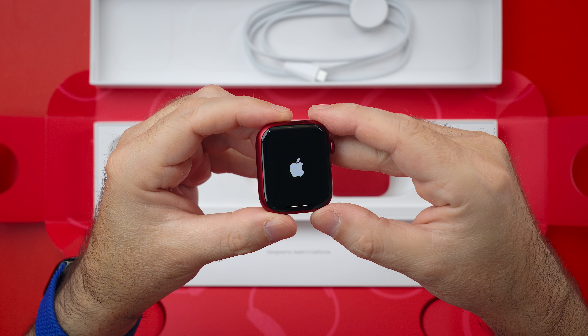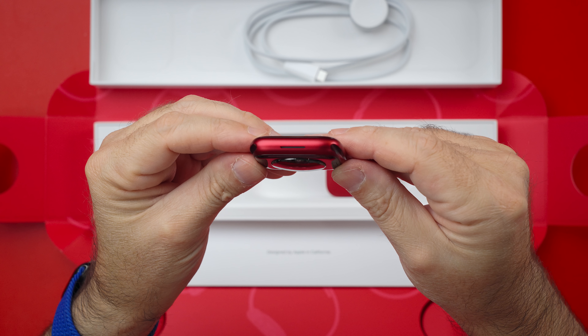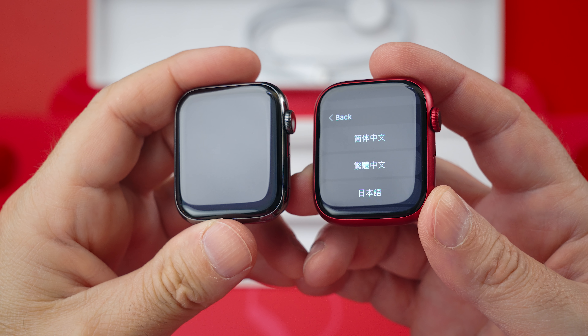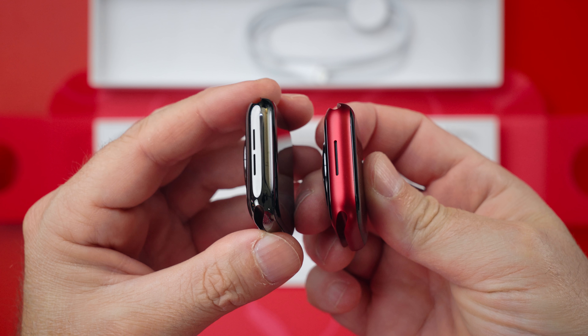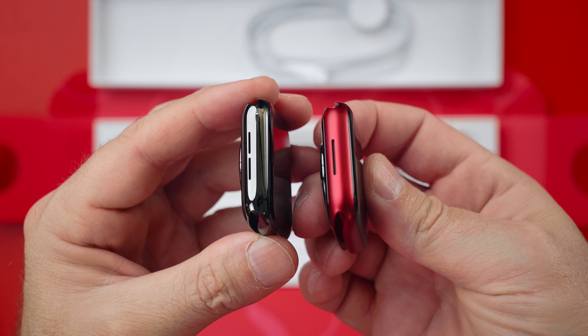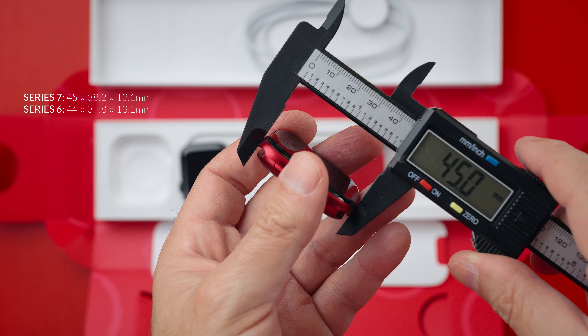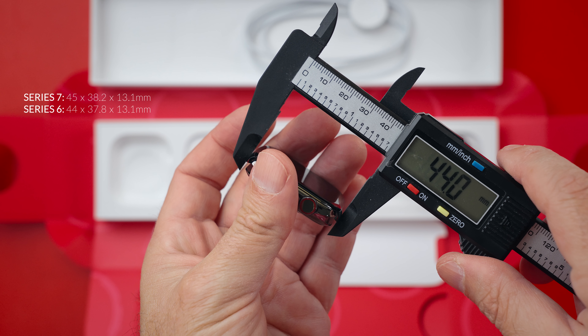As usual it is a beautiful looking watch, and by itself it doesn't look any bigger than Series 6, which is good news. It is not easy to tell the size difference even when you hold Series 6 next to Series 7. But when we start measuring, that's when the size difference shows itself. As expected, Series 7 is taller and wider. However, the thickness is the same.